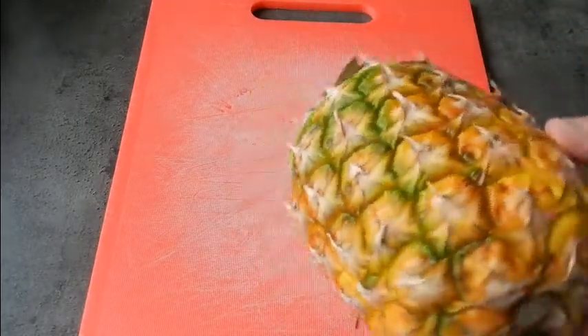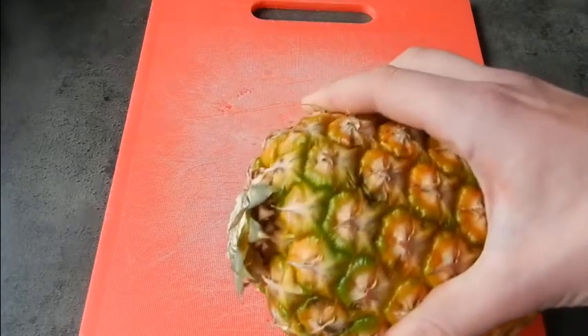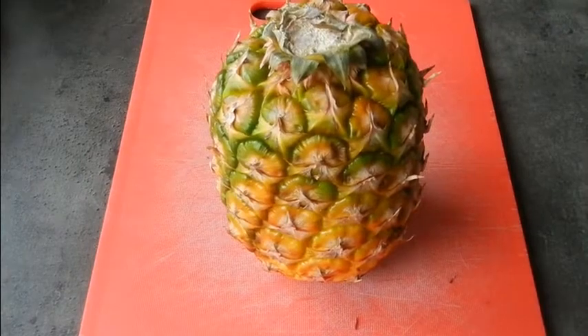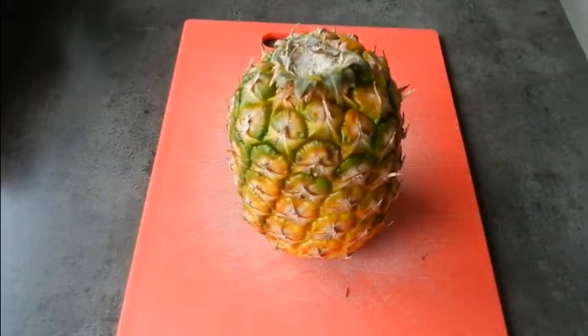As you can see here, it's got a nice yellowy orange skin and it should be slightly — only slightly — soft when you squeeze it. So this is a perfect pineapple ready to get cut up.